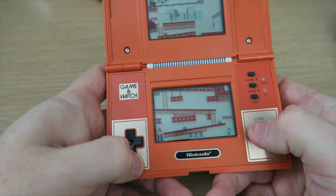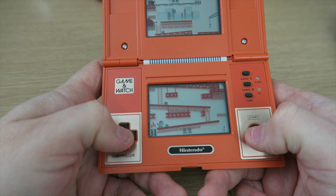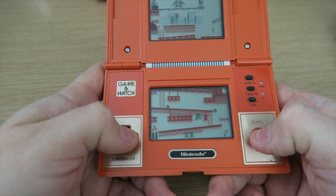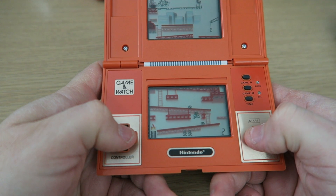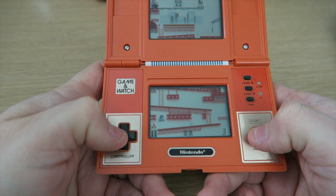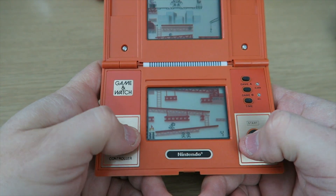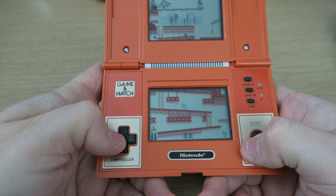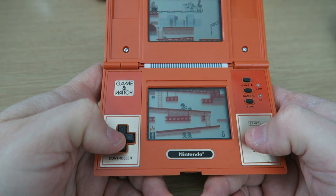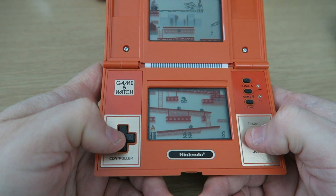So from here you can set the time, Game A, Game B. You can also set an alarm and reset it as well. Let's try Game A. Let's see if I can remember how to do this. The platforms here — you can't jump up, but obviously anywhere with a gap, you can. This brings back memories. Obviously it's not exactly like the arcade, but it was the closest thing that you could get.